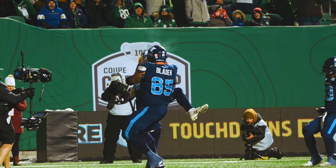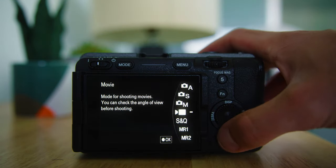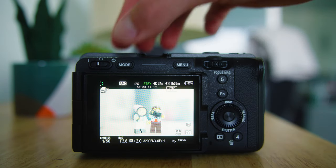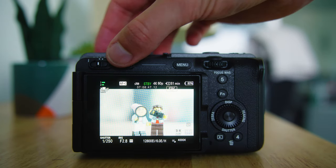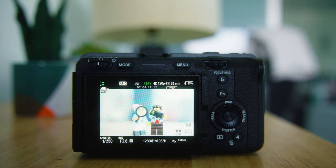You're probably wondering how I switch between frame rates so quickly during an actual game. I set up memory recall presets that let me switch between 24fps, 60fps, and 120fps at just the click of a button. I've done a video all about memory recall presets for the A7IV — if you want to see one for the FX30 or FX3, let me know and I can put that together.